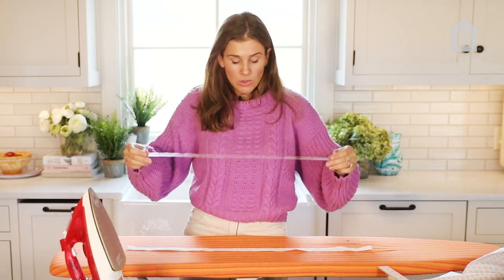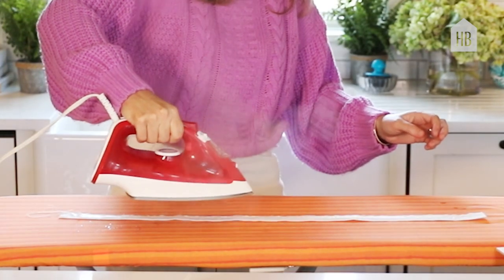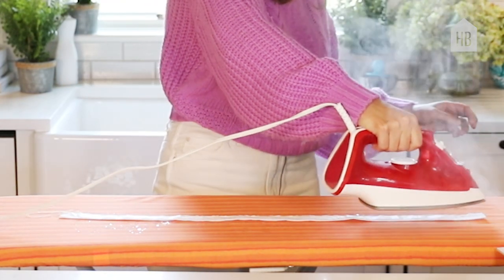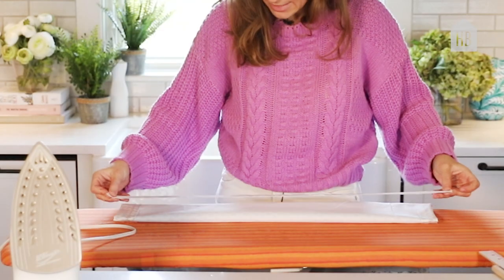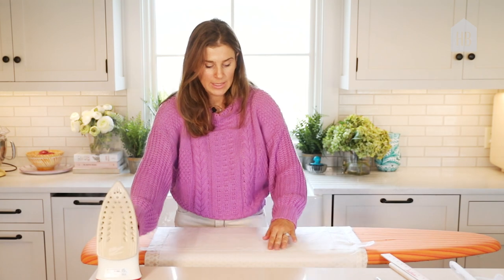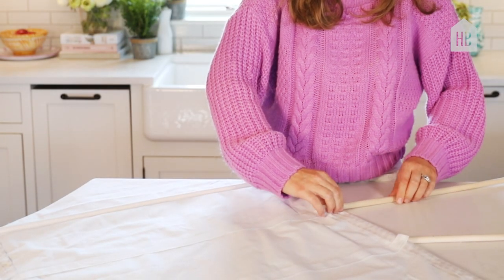I'm going to adhere the stitch witchery to the pocket first, and I'm going to do that by passing the iron over it in the air because it tends to jump. Now that these are attached to each other, I'm going to lay it across and iron it down. So now this pocket is attached to the curtain. Once you put your pockets on with the stitch witchery, you just slide the wooden dowels into the pockets.